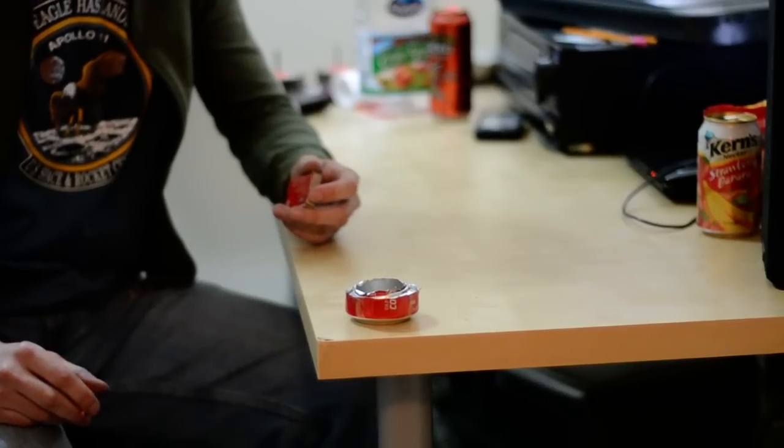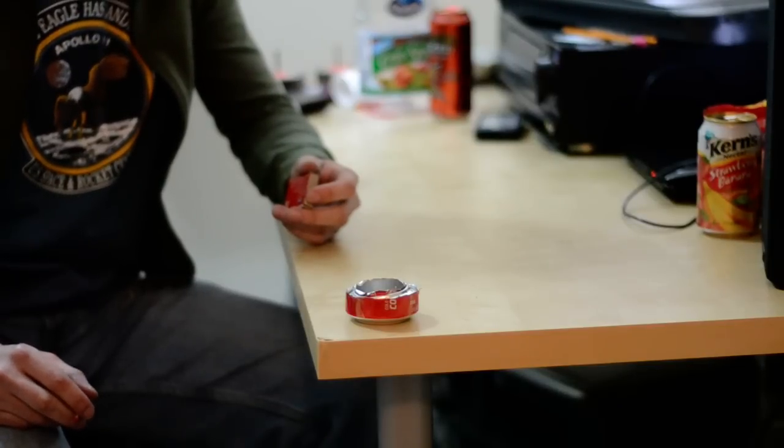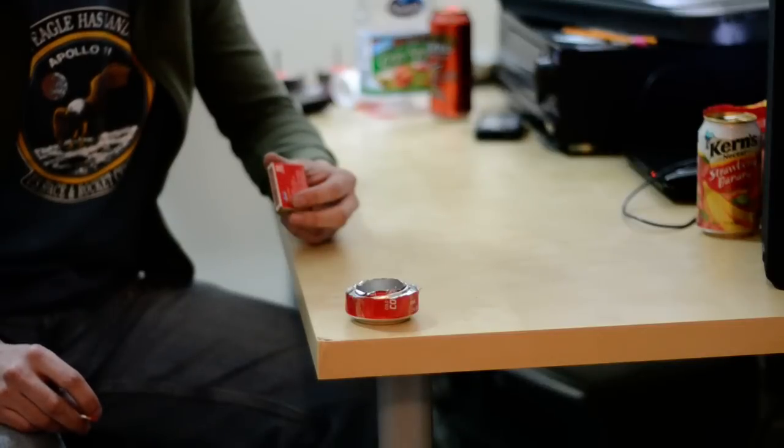So anyway, I was on the internet and I saw this cool little thing called a pop can stove. The instructions look very easy, but I have no idea what it's going to do. So I made one and now I'm going to light it on fire and see what happens.